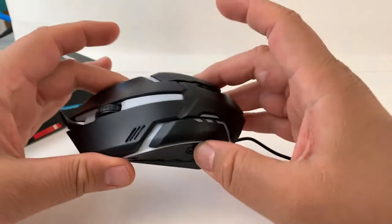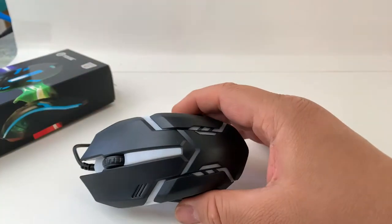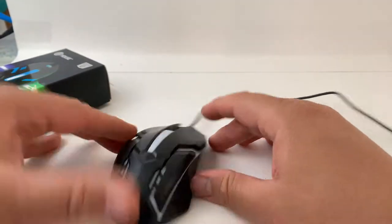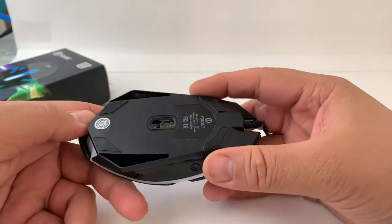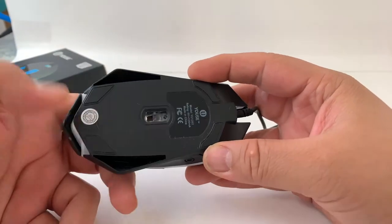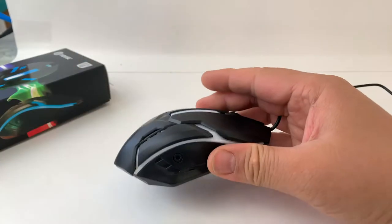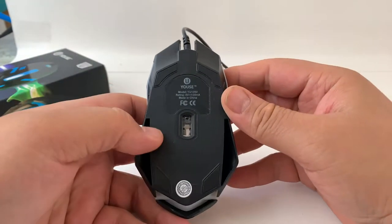Keep in mind, this is $5. The lights do cycle through — you can't set them to a specific color, but they're a pretty pleasant color and not too bright. It's a regular optical sensor, not laser, and it's really accurate. I tried it on multiple computers. It's plug-and-play, no drivers needed, and it works quickly.